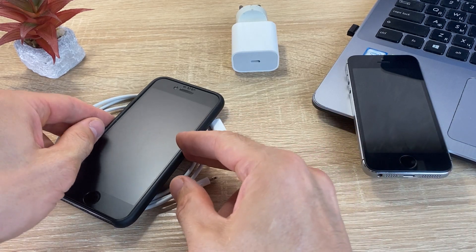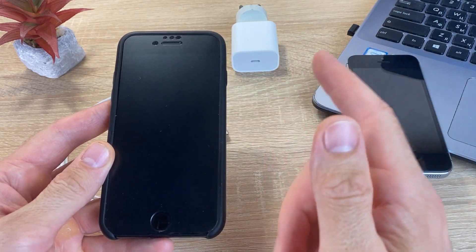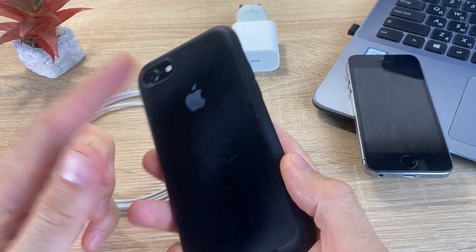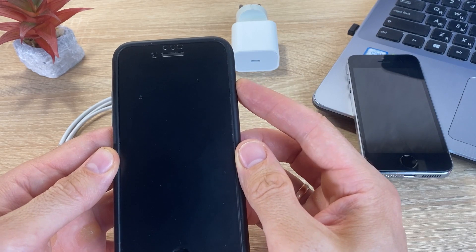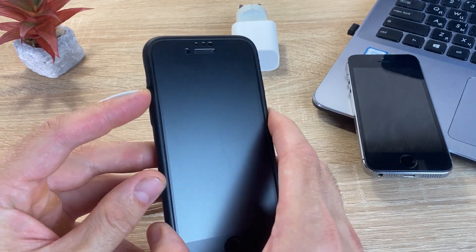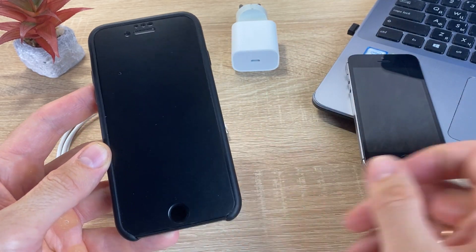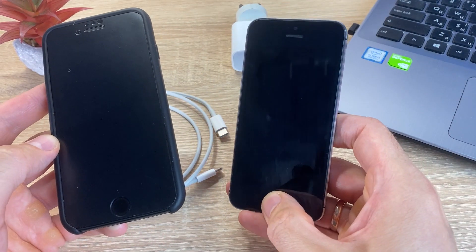Hi, guys! Welcome to my channel! Many users complain that the iPhone won't turn on. Today I will show you what to do in this case and how to solve the problem when the iPhone does not turn on.